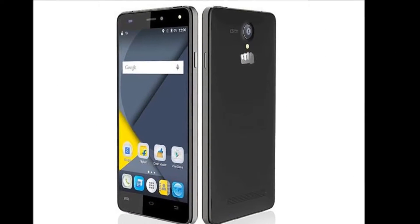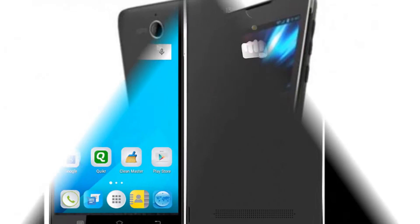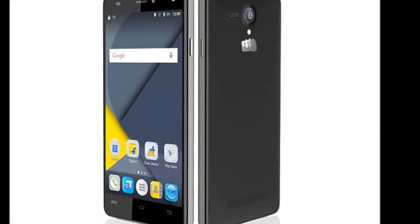Micromax has launched the 4G LTE-enabled Canvas Pulse 4G smartphone for ₹9,999. The smartphone features a 5-inch HD IPS display and will be available through open sale on Flipkart.